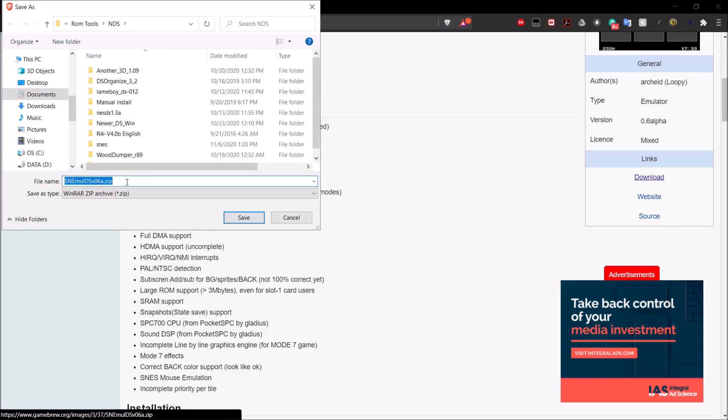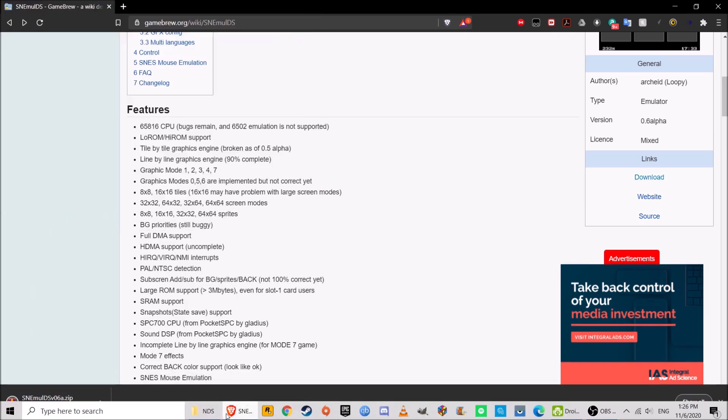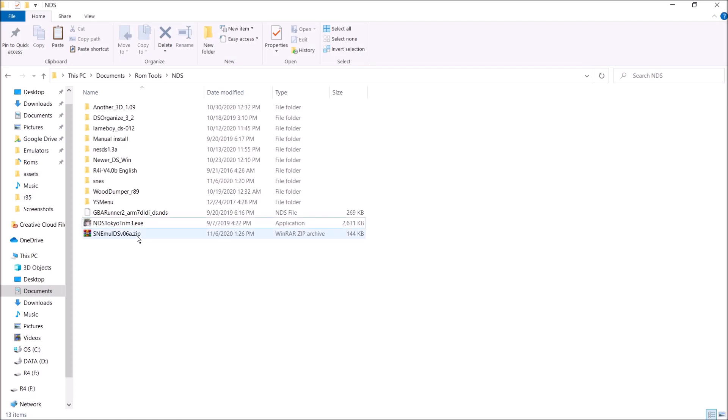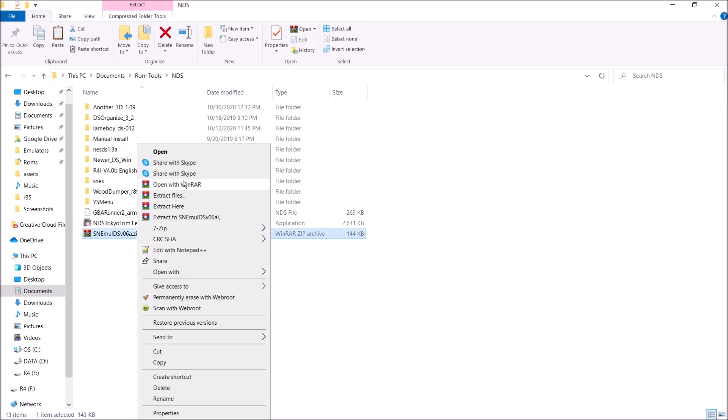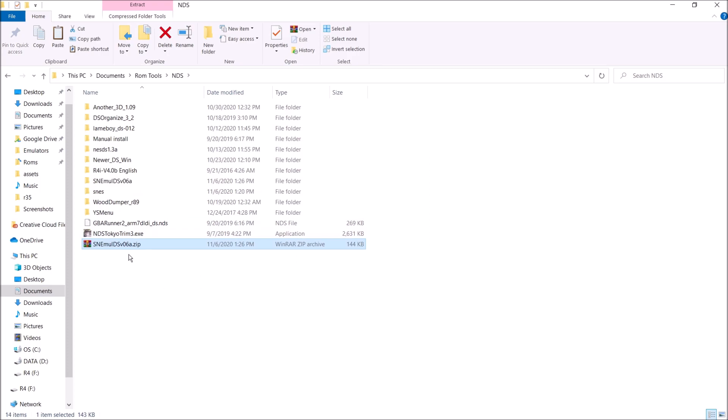You'll get a zip file — go ahead and save it wherever you'd like. I'm going to save that right here in the NDS folder. Now it's done downloading. I'm going to go ahead and extract it. Now we have it here. You can go ahead and delete the zip file now.